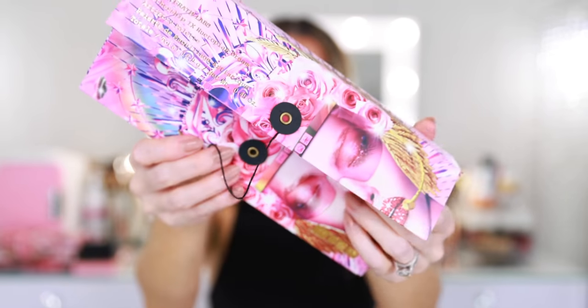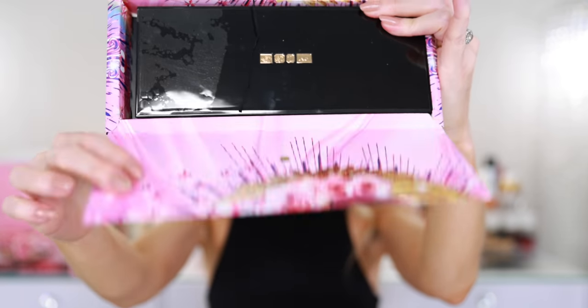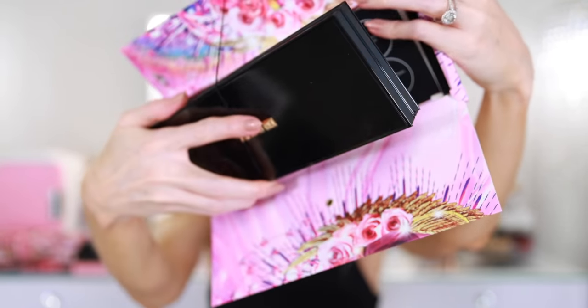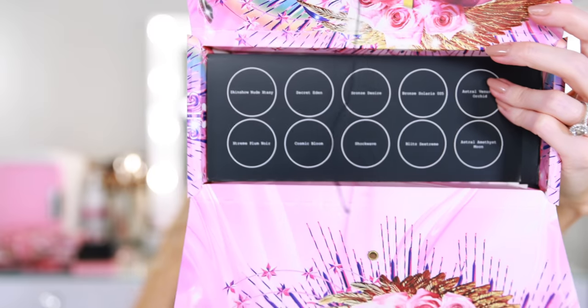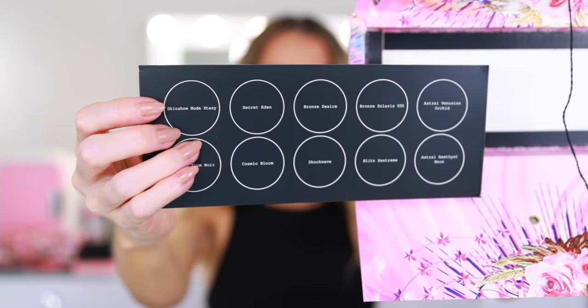I actually think this is probably the most unique aspect of the palette, as beautiful as the color story is. I think a lot of these shadows in here are going to be pretty dupable, so I pulled out all of my Pat McGrath Labs palettes — they're sitting back here on the vanity — so once we unbox and swatch this palette, I'm going to see if I can recreate or dupe any of the shadows.